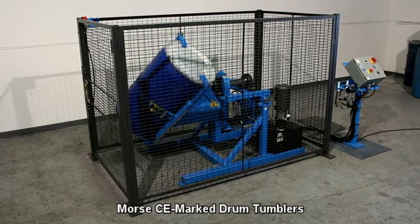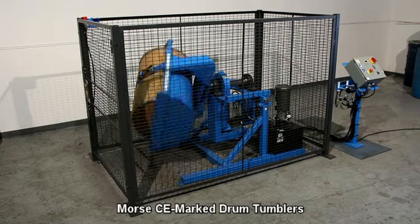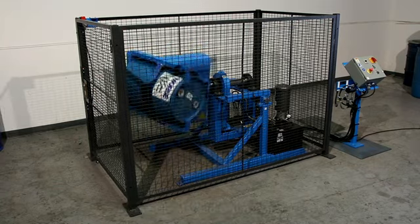Mix a steel, plastic, or fiber drum weighing up to 363 kilograms or 800 pounds, and even a 120 liter or 30 gallon drum.